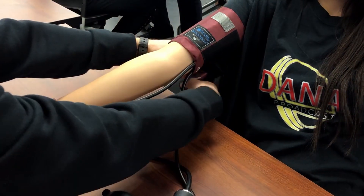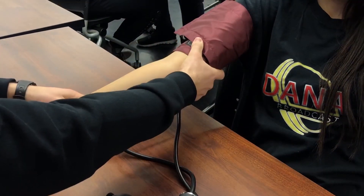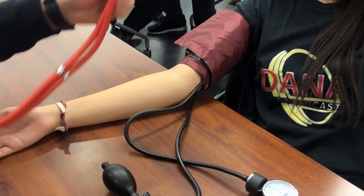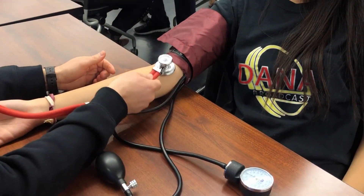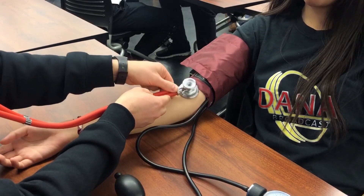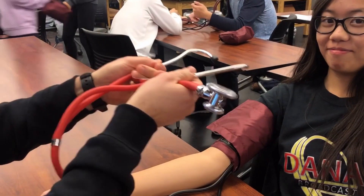Make it nice and snug and then they can relax. Place the bell — the big part of the stethoscope — where you heard their pulse. Make sure that it's flat and not lifting up. Make sure that your ears are facing the patient.